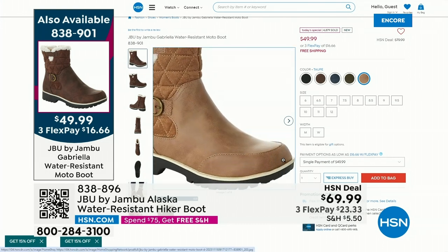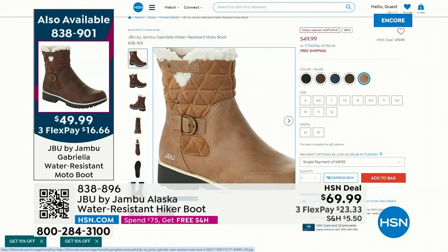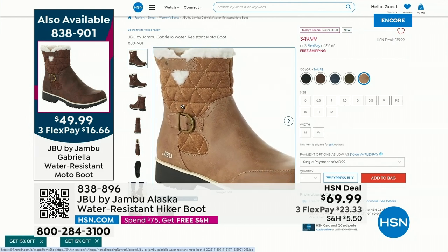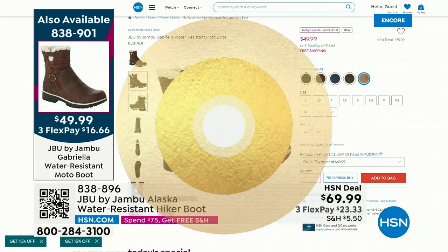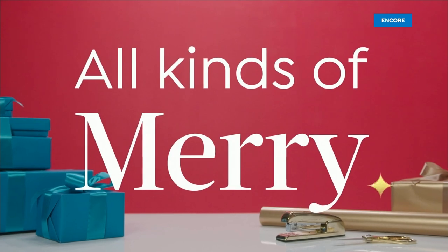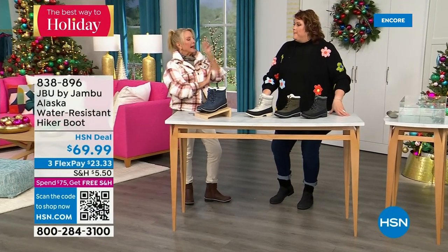Years ago I learned from a stylist. She said, 'Suze, do you ever buy taupe shoes?' I said, 'Well no — why would I? I thought it was kind of boring.' And she said, 'Oh, you don't understand — once you have a taupe pair of shoes, they match literally every color in your wardrobe.' And ever since then, if I find a shoe I love, I get black and I get taupe.